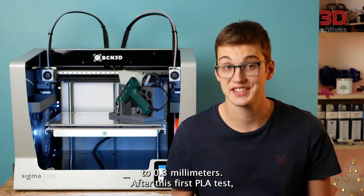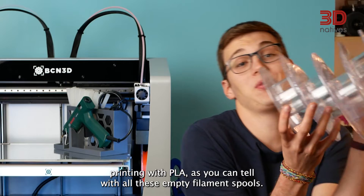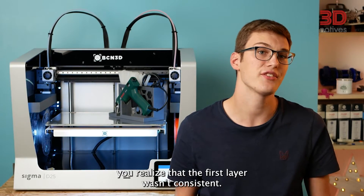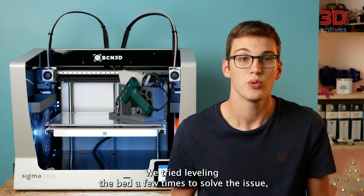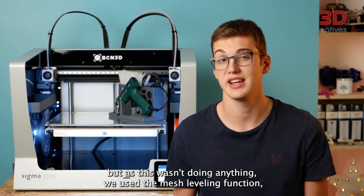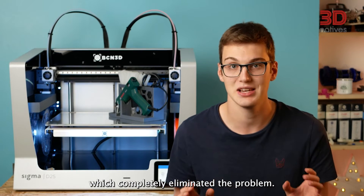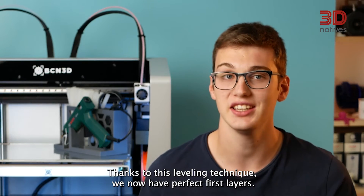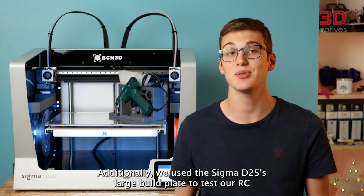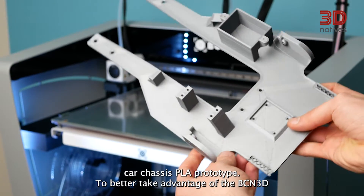After this first PLA test, we did a whole lot more printing with PLA, as you can tell with all these printed filament tools. During our printing, we realized that the first layer wasn't consistent. We tried leveling the bed a few times to solve the issue, but as this wasn't doing anything, we used the mesh leveling function, which completely eliminated the problem. Thanks to this leveling technique, we now have perfect first layers. Additionally, we used the Sigma D25's large build plate to test our RC car chassis PLA prototypes.